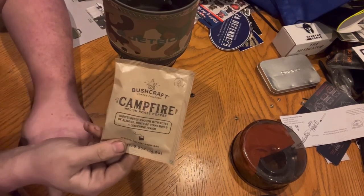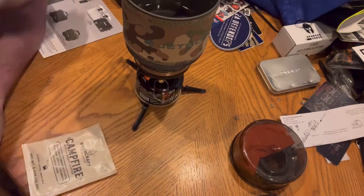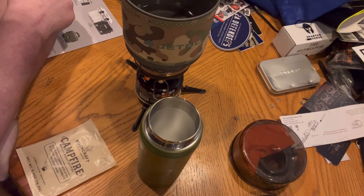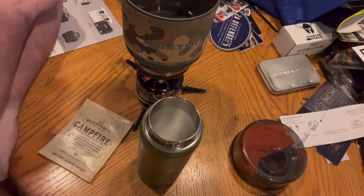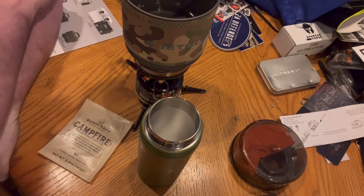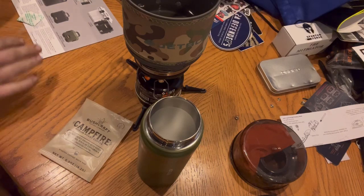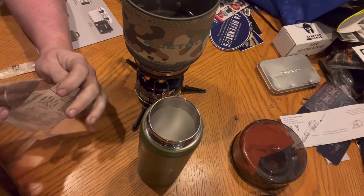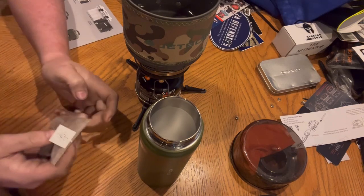I told y'all I was going to do a video on this. I've got the jet boil warming up some water, got me a coffee cup because I've got a doctor's appointment. I'm waiting for this to come to a boil — we're going to steep some coffee. I'll take it to the doctor's appointment and then report back on what I think of this coffee and if it tastes good or not. I can't imagine it's going to be better than conventional coffee, but I've been wrong before.